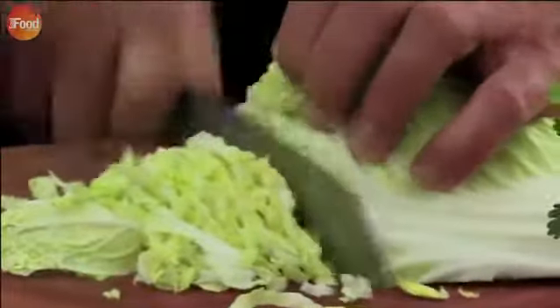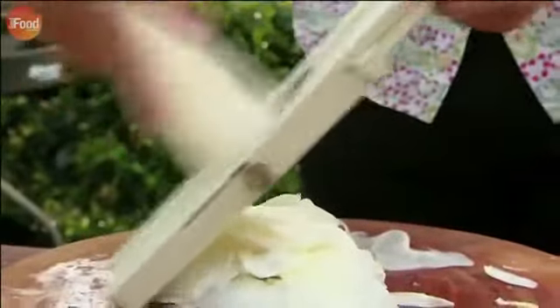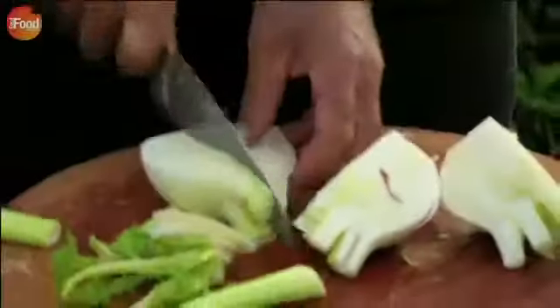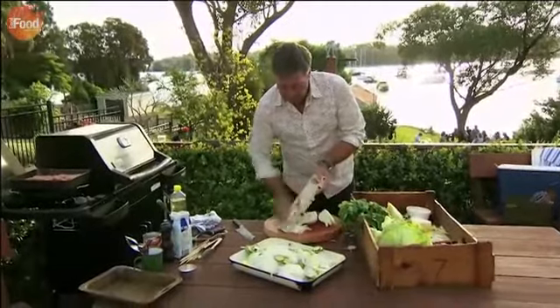The coleslaw is just shredded cabbage, onions and daikon. Daikon, Japanese radish, sliced on the mandolin so it's nice and thin. Then cucumber and fennel. The fennel just adds a little bit more of a bite, an aniseed bite.